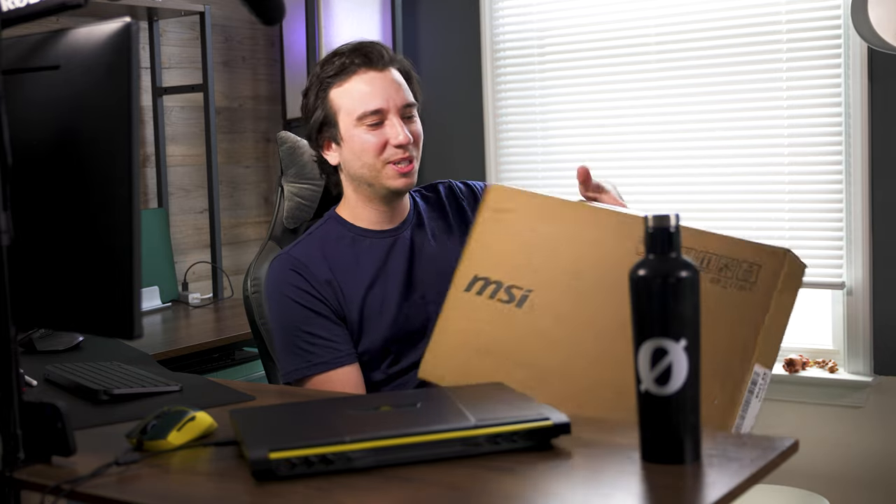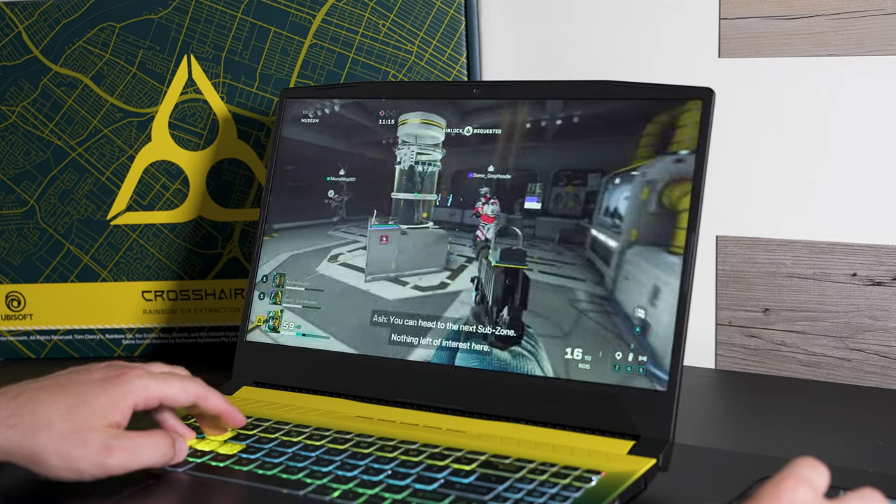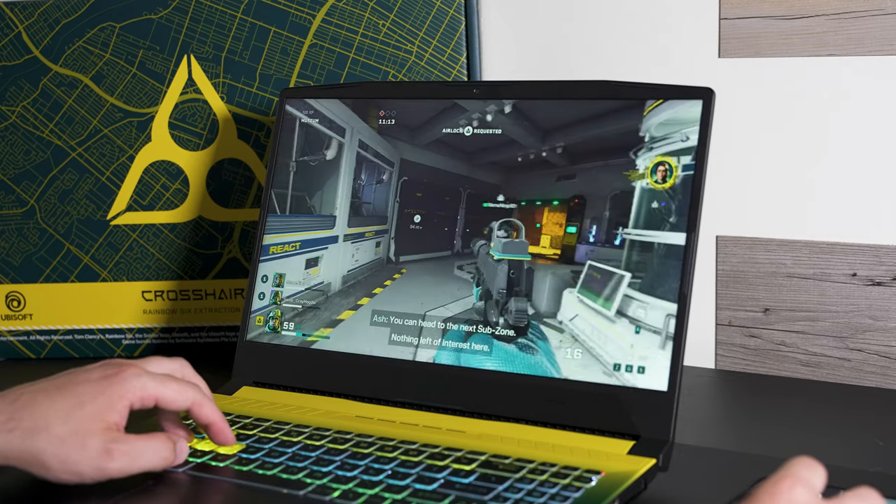Even before you unbox it, the packaging is really exciting — you don't get the same boring brown box you typically see with most gaming laptops. The excitement carries over with the contents: aside from the laptop, you also get a cool bundle that includes a mouse pad and a mouse. There's a good chance if you've been gaming for any amount of time you already have a mouse and mouse pad you like, so this really appeals to people who are big fans of the Rainbow Six game and want to carry that theme into their peripherals.